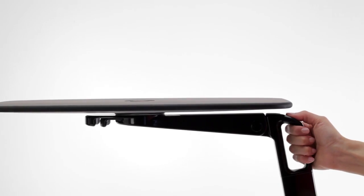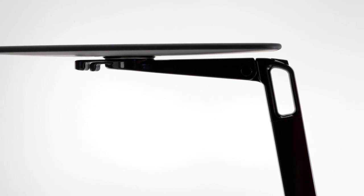To adjust the height, press and hold the top button as you slide the unit up or down to your desired height.